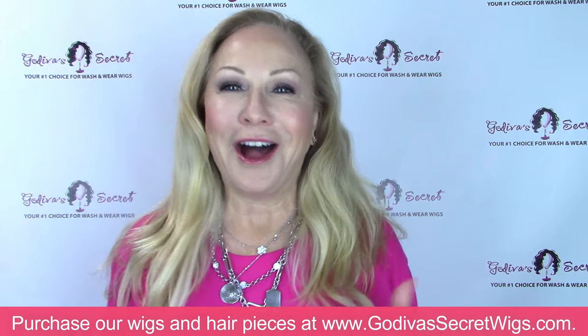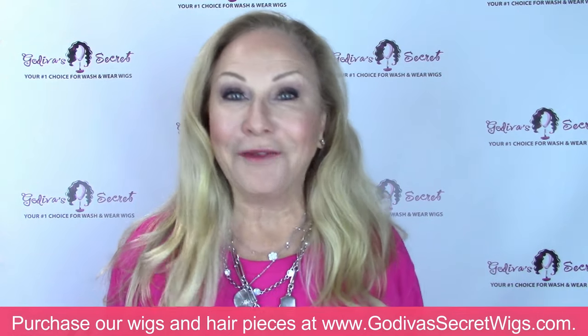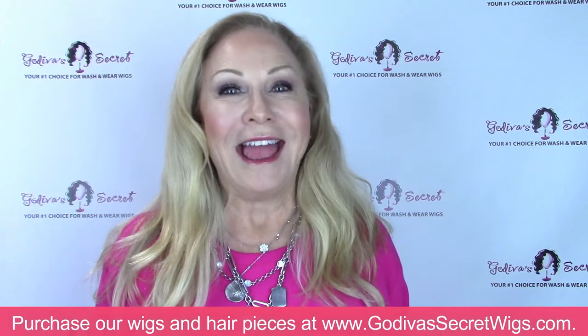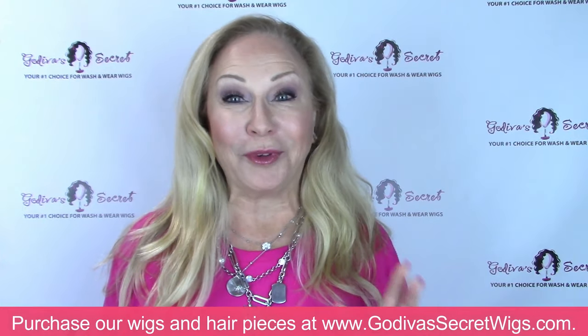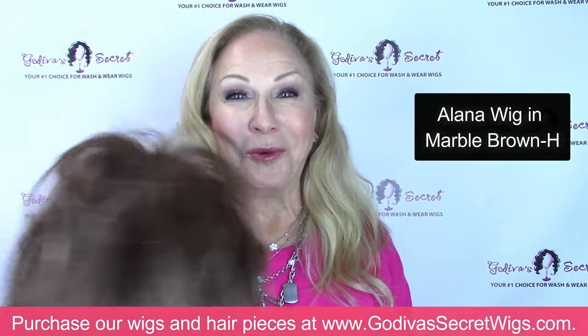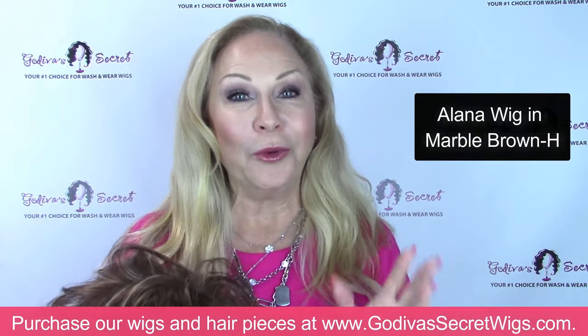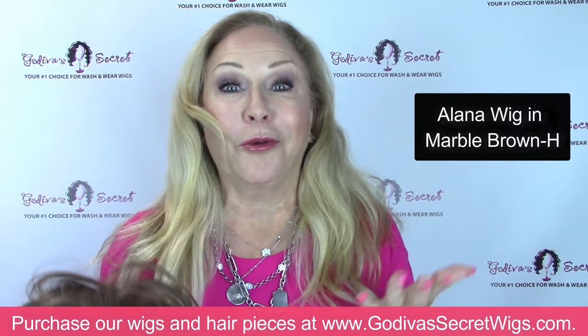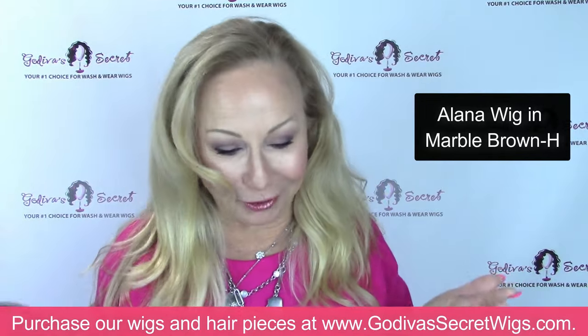Hi everyone, I'm Rochelle, the mother of the mother-daughter owners of Godiva's Secret Wigs. Today I'm going to talk specifically about one wig, a Lana wig, or any wig where the hair is falling in your face — and what the heck do you do about it?